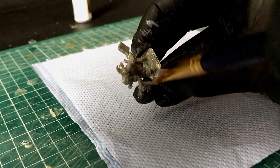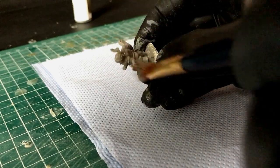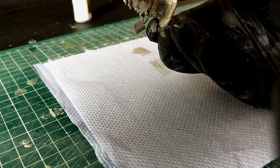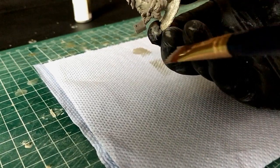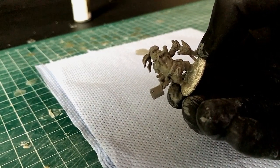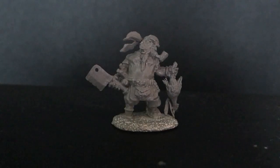You can do this with base colors as well. So once the primer's dry, grab — say for example on this model it'll be a flesh color — and repeat the exact same process to get a very smooth finish.